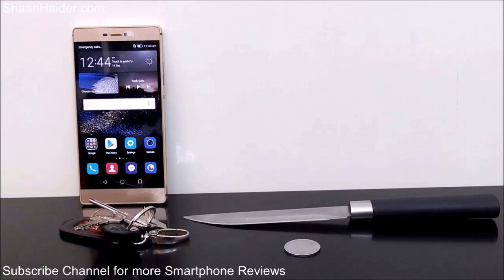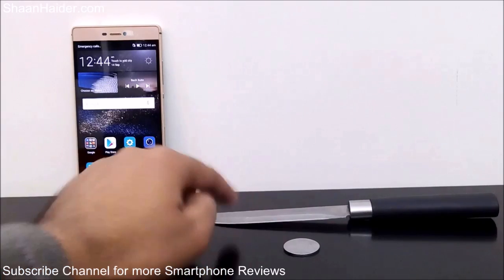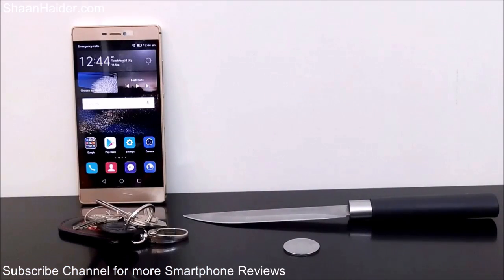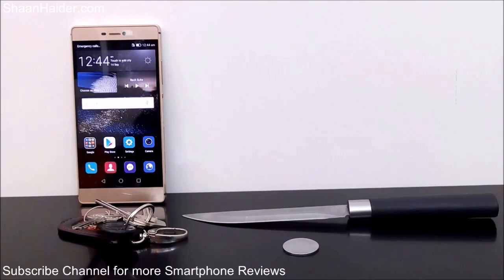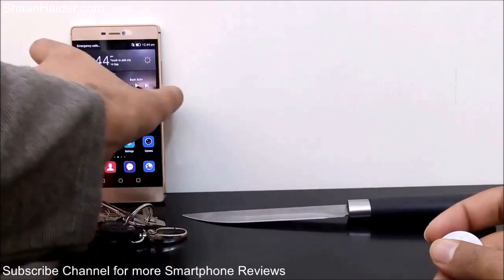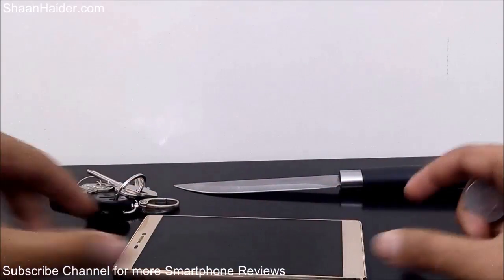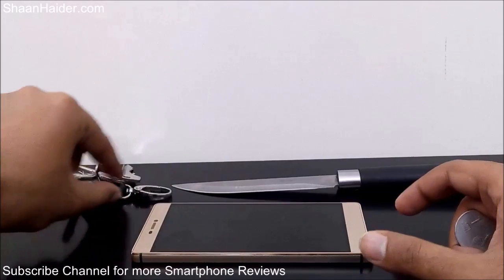Hey guys, this is Sean from SeanHither.com, and in this video we are going to perform a crash test on our Huawei P8 smartphone. The Huawei P8 comes with Corning Gorilla Glass 3 protection, so we will use keys, a coin, and a knife to see how durable and strong this protection is. Let's start the test, beginning with coins and keys first, because these are the things usually in your pocket and chances are high your smartphone will frequently come into contact with them.